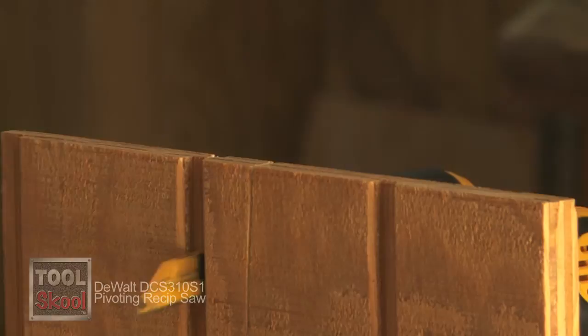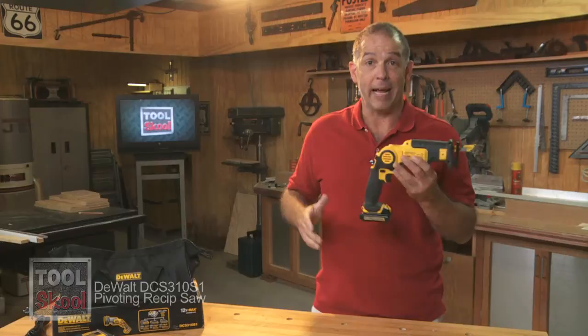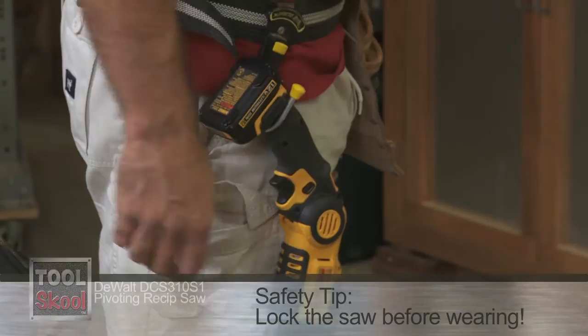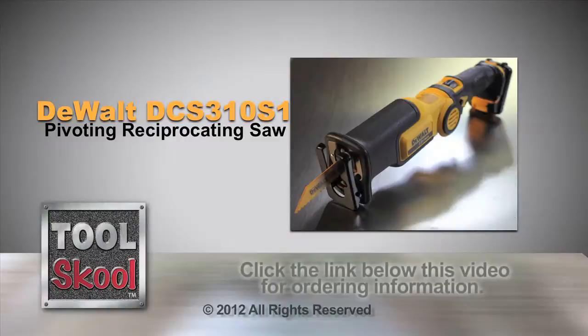My only complaint about the saw is that there's no belt hook. You'll want to wear this on your belt because it's that handy. The solution is one of those little belt hooks that slides onto your belt and holds a drill or any other tool — these pivoting recip saws from DeWalt fit in those little hooks perfectly. In summation, I give the DeWalt Pivoting Reciprocating Saw an A-plus. I should take off for no belt hook, but I won't. Great job, DeWalt — another great tool to have in the Tool School Workshop.